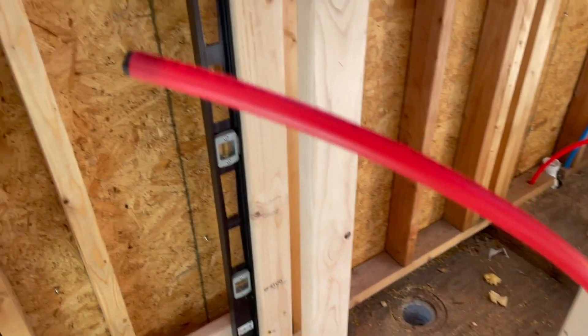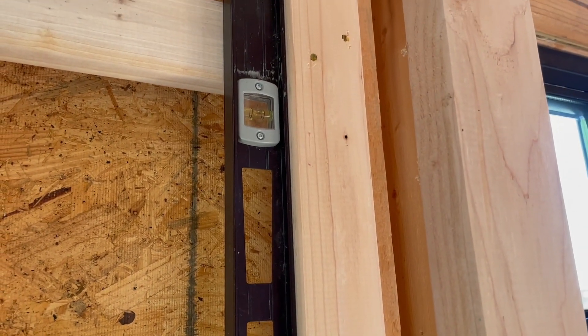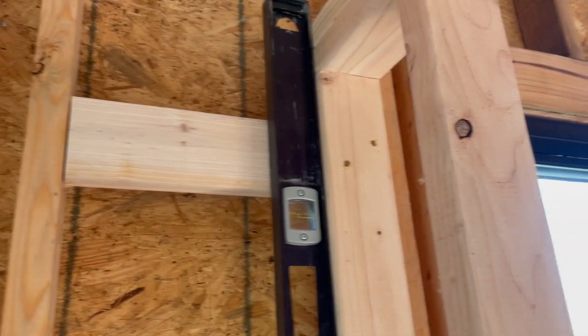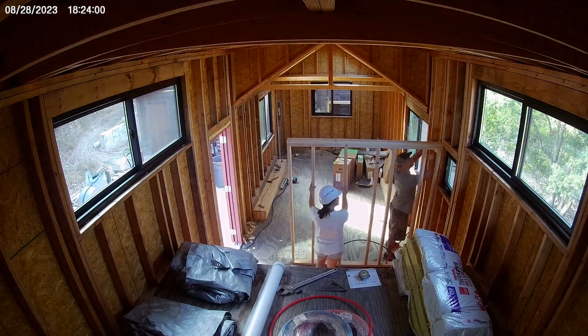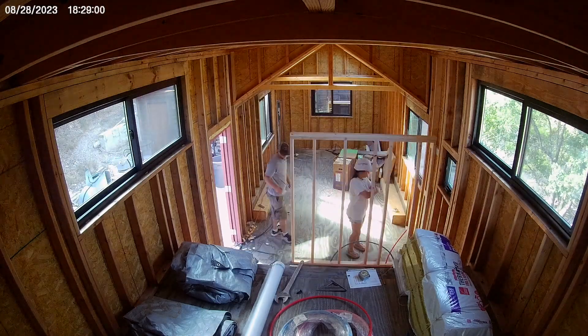We put up the wall to make sure it looked good — it was plumb and level and things were doing what they needed to do. We used glue to adhere the footer of the wall to the floor but also used construction screws to screw it in. Where it lined up with the back wall did not line up with a stud, so we had to cut pieces of two-by-four and screw those in between studs so that the wall would have something to connect to.